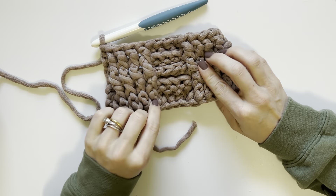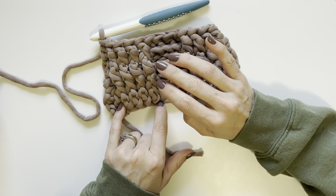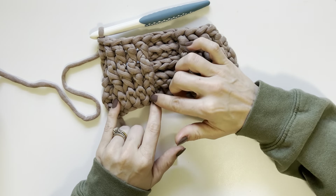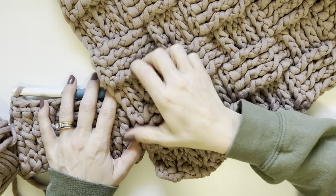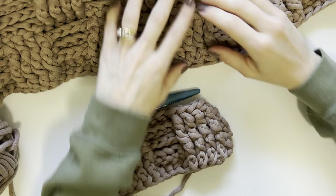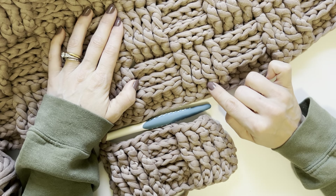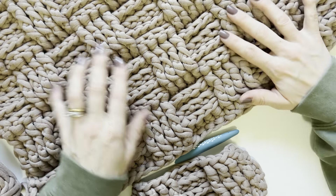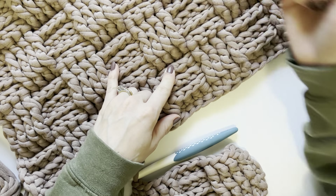This is the only point in the pattern where it deviates slightly. This first section uses only three rows of post stitches rather than four. The reason is that if you had done your foundation row and then four full rows of post stitches, this section would be quite a bit taller than the rest of the post stitch sections within the basket weave. So I omit one set of post stitches in this first section. Every other set is a total of four repeats before you flip your stitches.